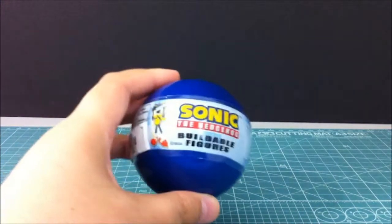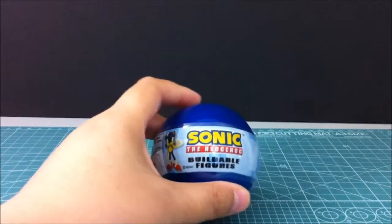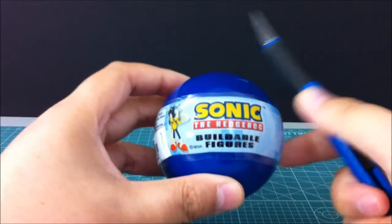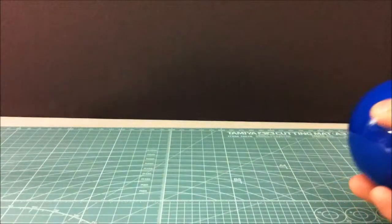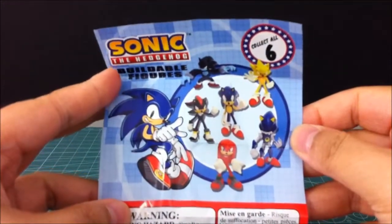Okie dokie artichokey, Sinjui here and we have another one of these guys. I went back to get another one because I liked the first one so much. These are the Sonic the Hedgehog buildable figures. Let's just grab the little manual and here it is — these are our choices, let's see which one we got.